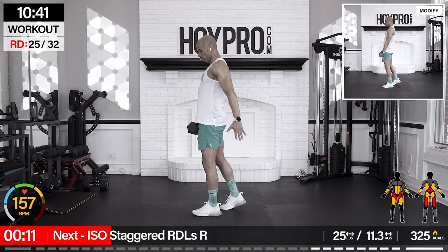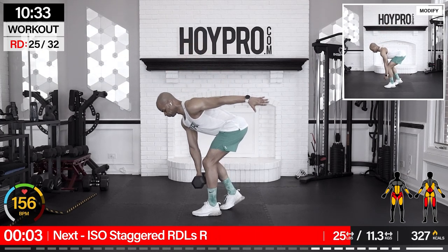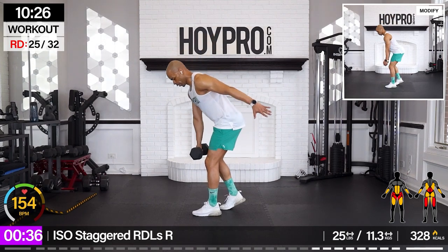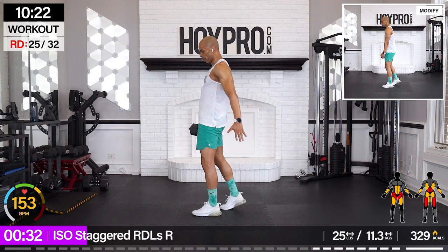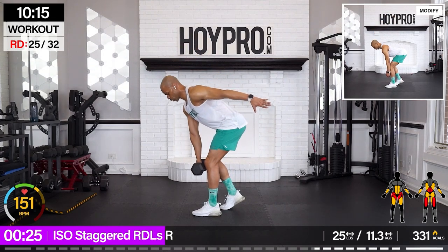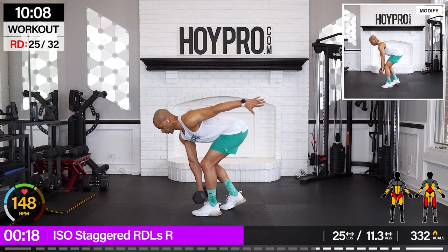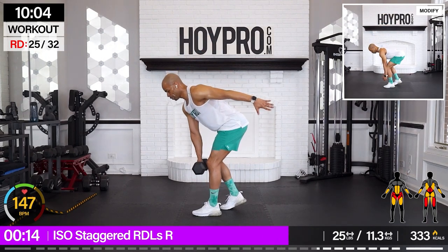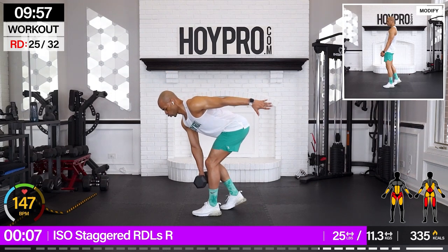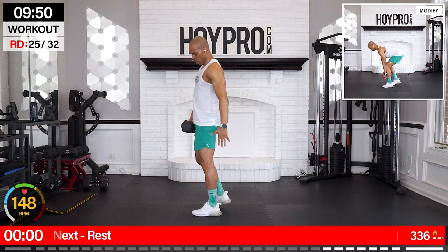Iso staggered Romanian deadlifts. Left hand holds, heel up. Working the right leg. Set it up, bring it down and up. Come on. And down. Working the posterior, family. Push that butt back like you're trying to close a drawer behind you in the kitchen with your glutes, then lift it up.